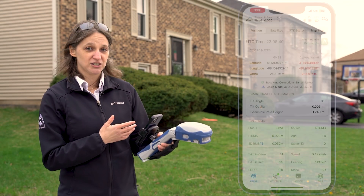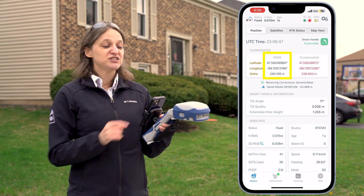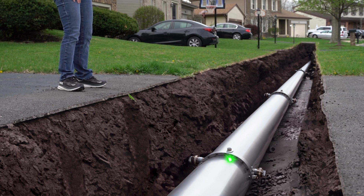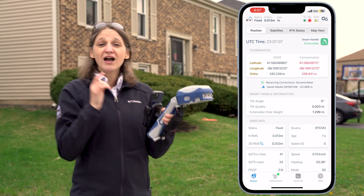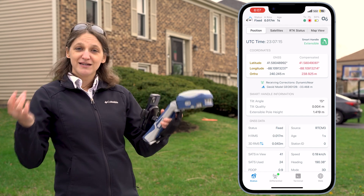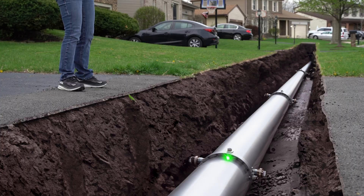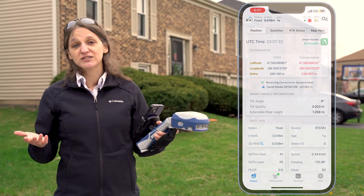Now I'm back in EOS Tools Pro on the Positions page. I want to point out those coordinates. In the first column, the GNSS coordinates represent the X, Y, and Z at my antenna. Whereas the compensated coordinates represent wherever this green laser is pointing when I'm pressing and holding the trigger. Right now, my compensated coordinates are red because I'm not pressing and holding the trigger. I'm only going to be sending location data to Field Maps when the trigger is pressed and held. To demonstrate this — when I press and hold the trigger, that compensated coordinate value turns black and I'm now calculating the position of the green laser pointer. When I release the trigger, those compensated coordinates turn back to red. So let's go into Field Maps and see what this actually looks like when I'm collecting data.